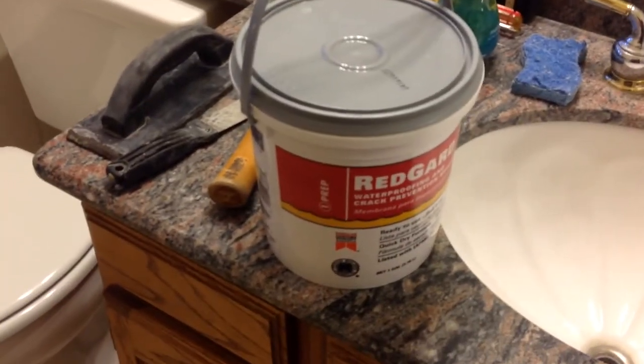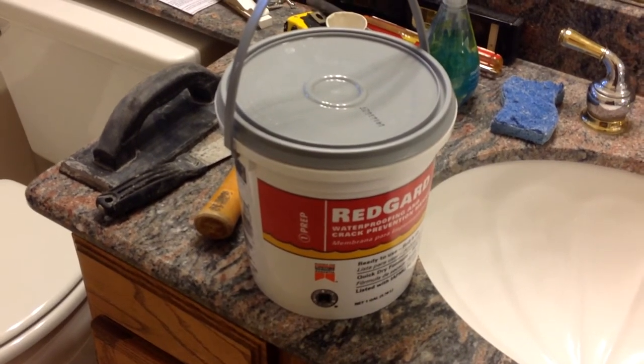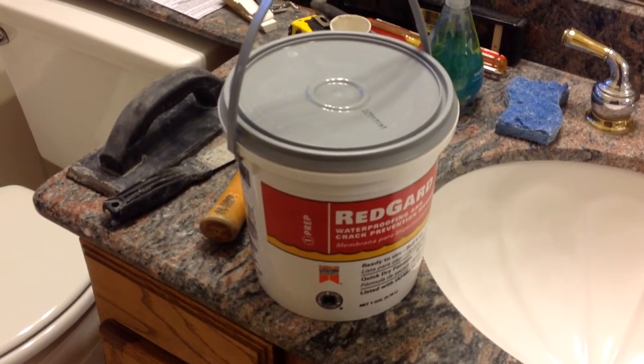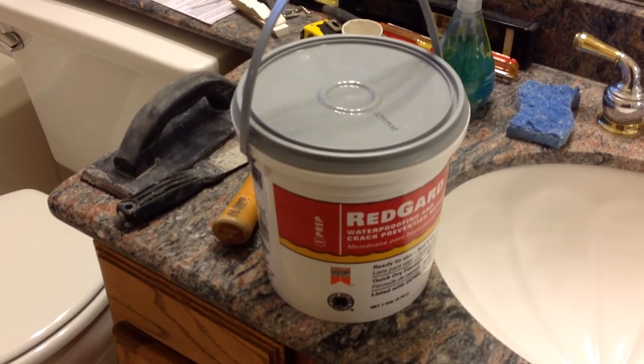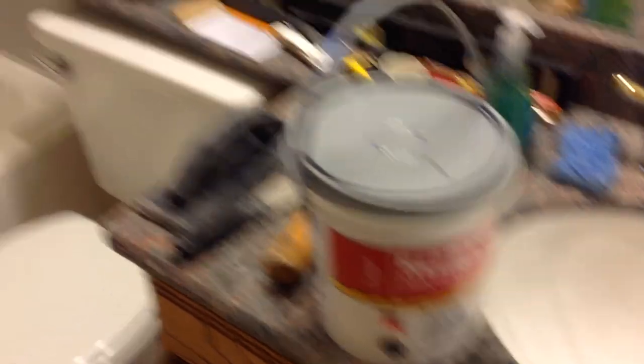This thing's been rebuilt. The next phase, we'll be putting on Red Guard, which some would say is even overkill, but we're going to do it. It's basically a waterproof membrane that is painted on — you could imagine it being kind of like latex — and it's going to add an extra layer of water prevention for the shower.